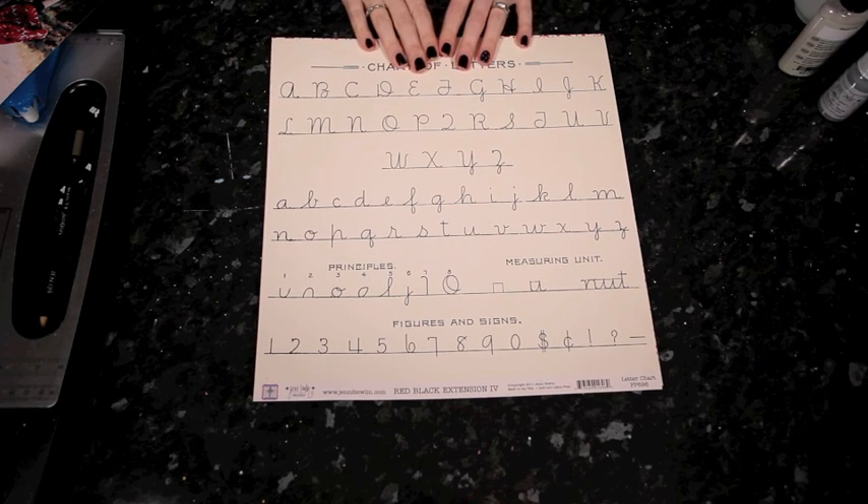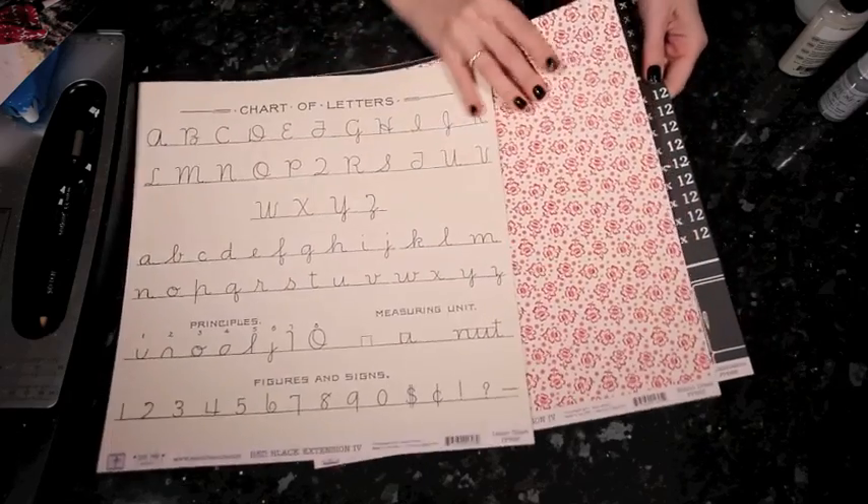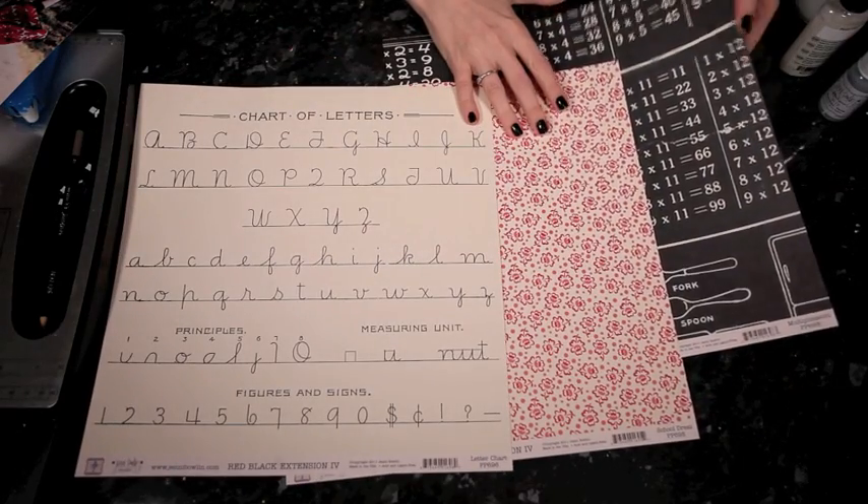Hi, I'm Shamel Lane for Jenny Bolin Studio and this month I'm going to take you through a layout using the new red black extension papers, and these are the designs I'm going to be using on today's page.